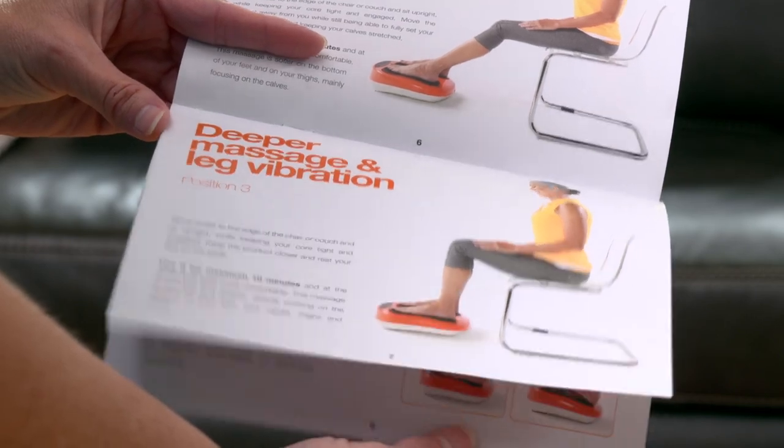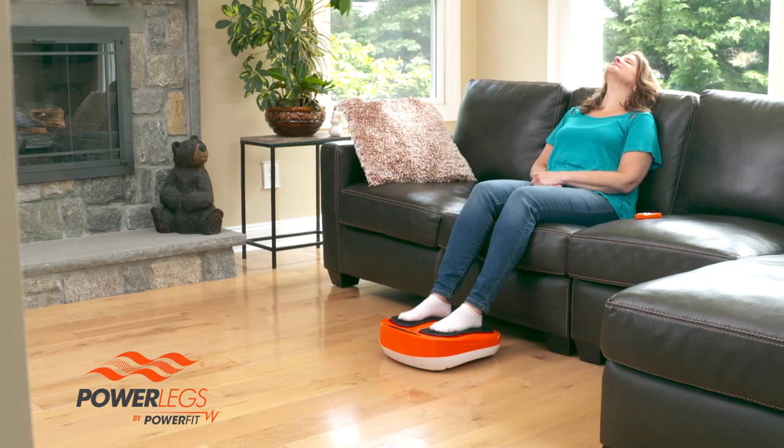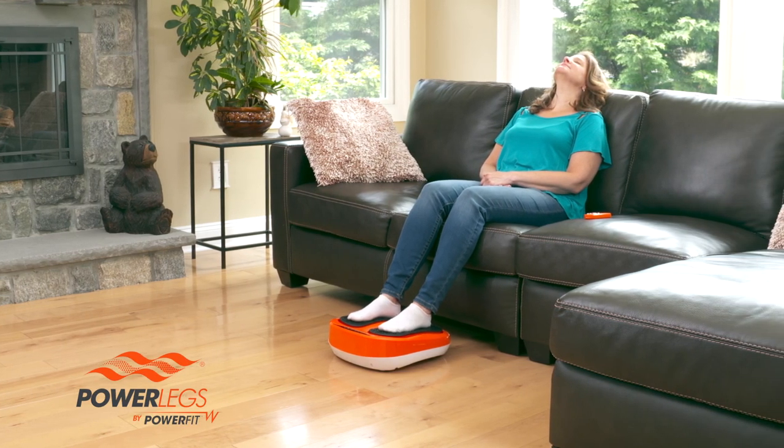There are some other massage and exercise techniques in your guidebook. Check them out and see how many other great ways the Powerlegs Foot and Leg Vibration Massager can help you feel great.